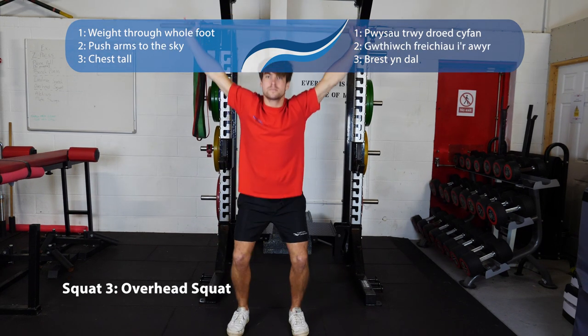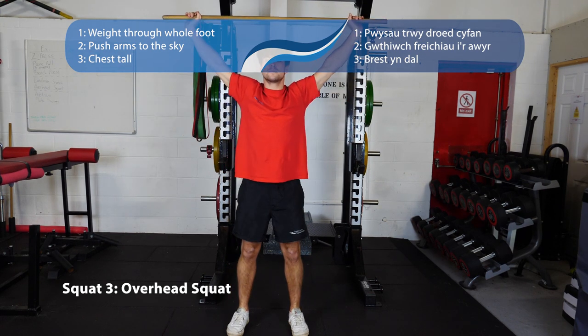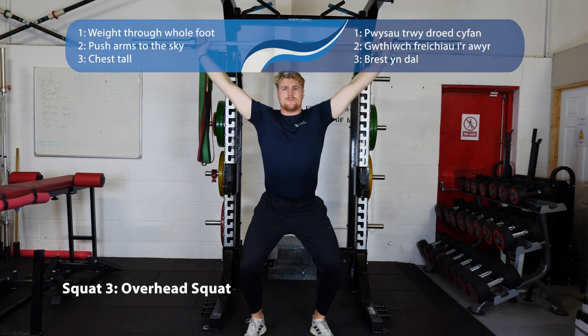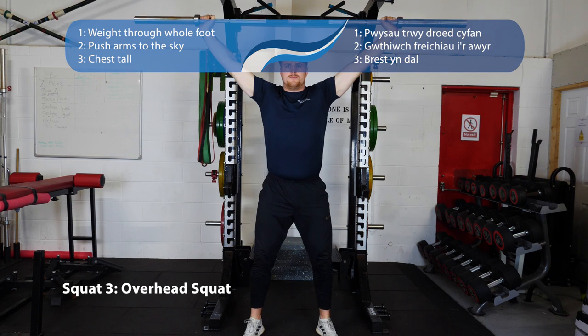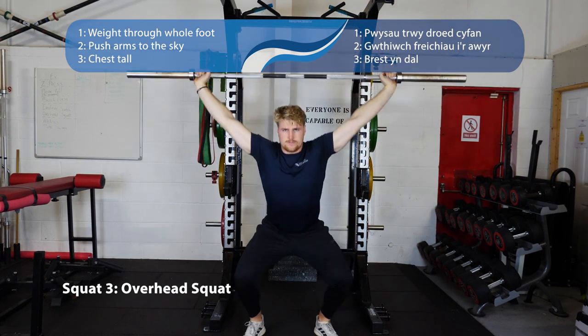Number three is the overhead squat — a progression of the thumbs up and goblet squats. Have something over your head; it doesn't have to be heavy, this is just a stick of wood. Same foot position between hip and shoulder width apart, try to keep your chest up, push your knees out over your toes, and create space for the hips to drop into.